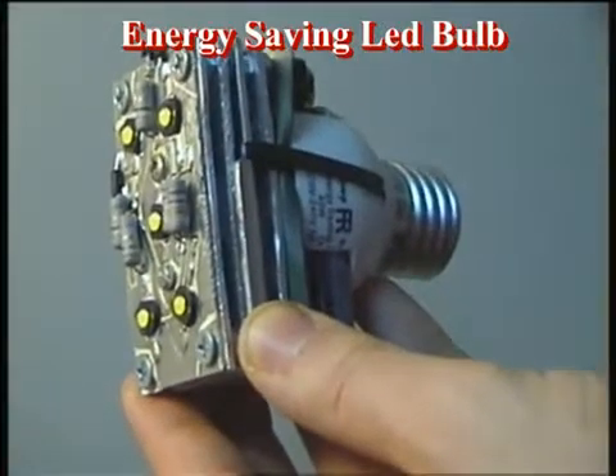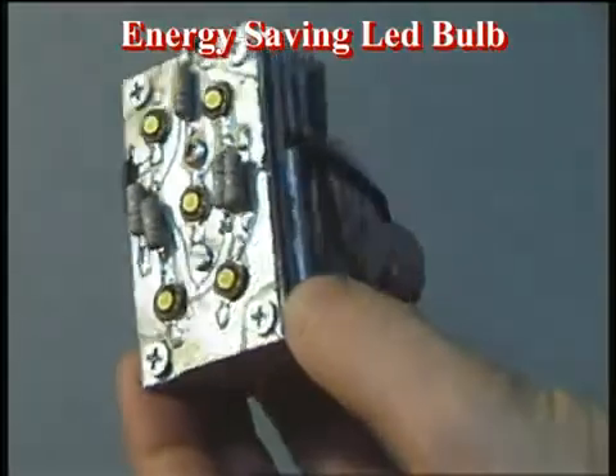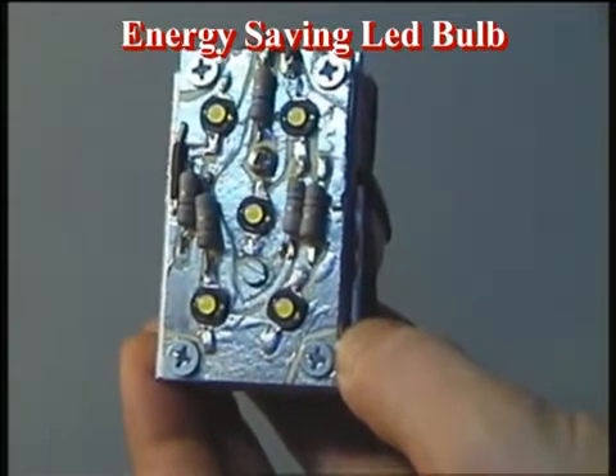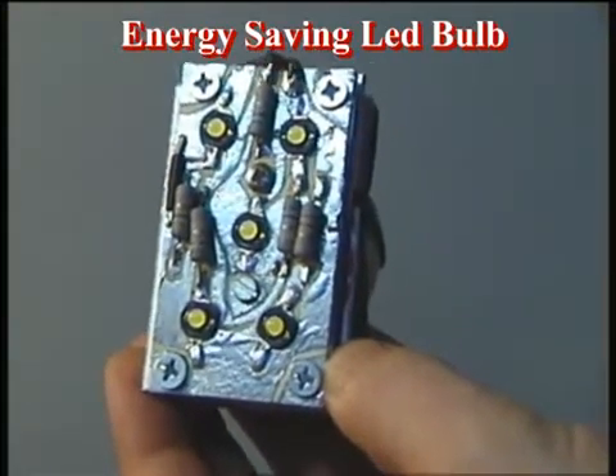As you can see, this is a homemade LED bulb made from junk parts. Everything but the LEDs are purchased from the store. It has five LEDs, and each LED is one watt — that means five LEDs, five watts.